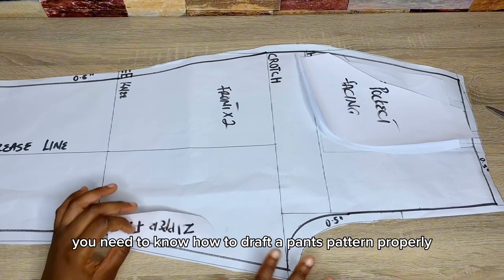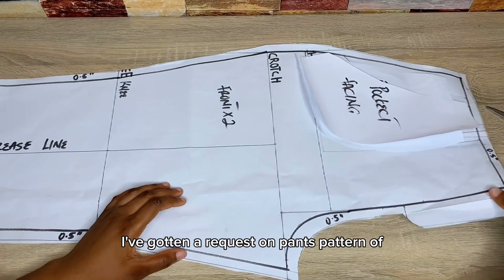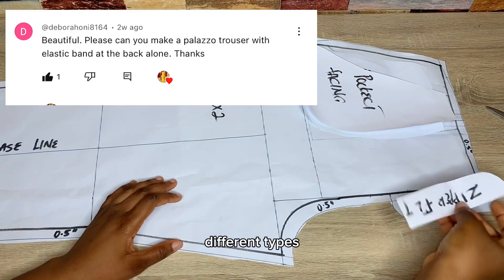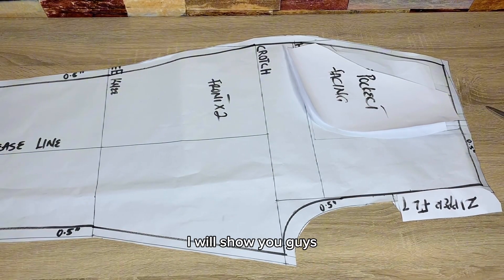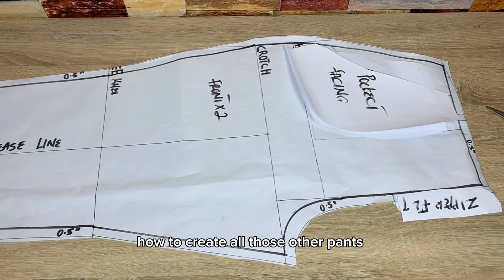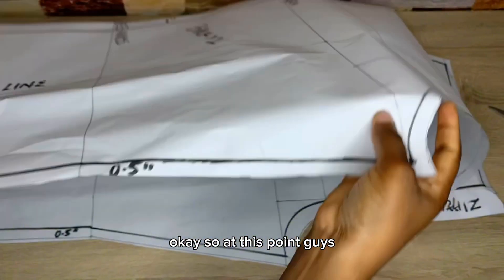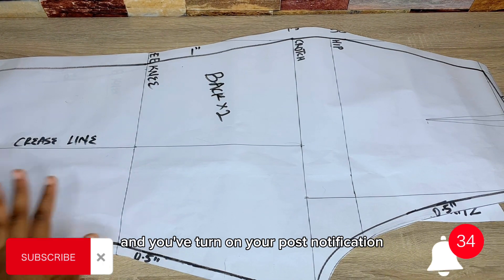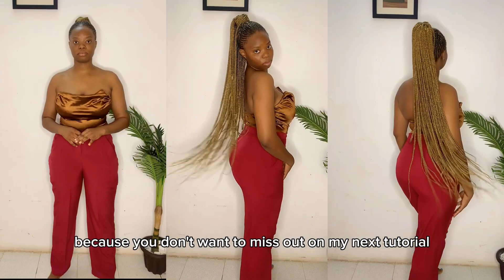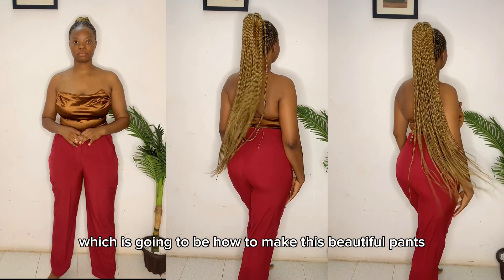I've gotten a request on pants patterns of different types, so what I'm going to do is draft this pattern, and with this pattern I'll show you how to create all those other pants. Make sure you hit that subscribe button and turn on your post notifications so you don't miss my next tutorial on how to make these beautiful pants.